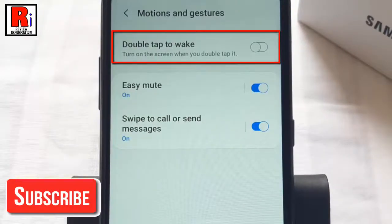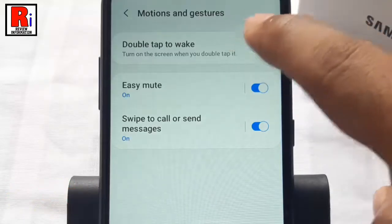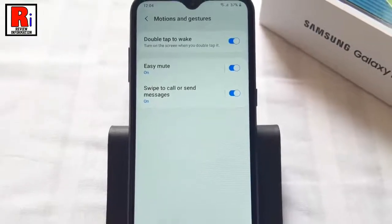By default it is disabled. Just toggle that button on to enable it. That's it — the Double Tap to Wake feature has been enabled.